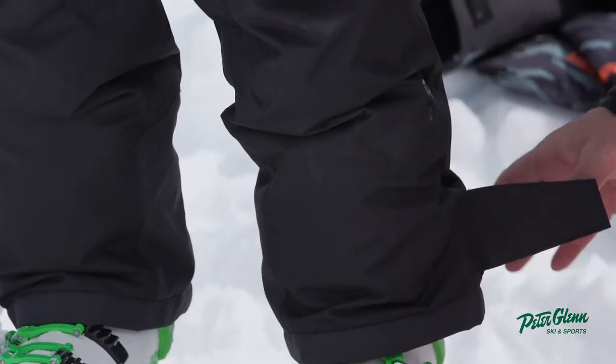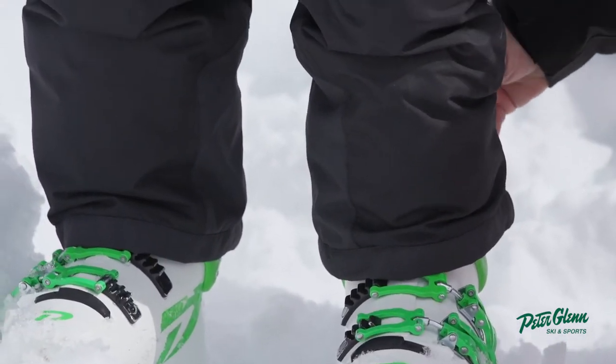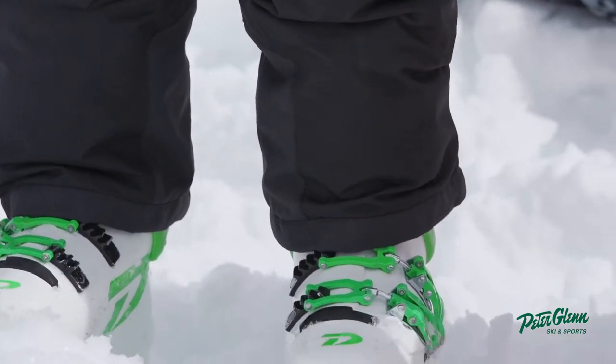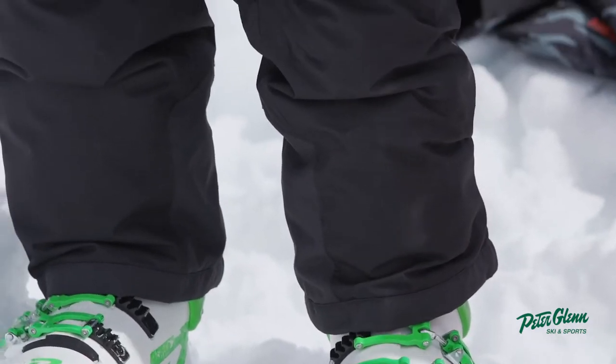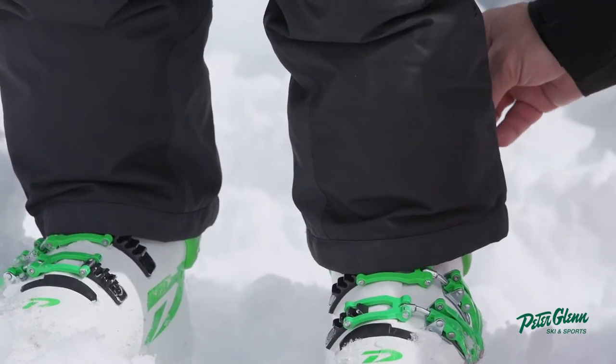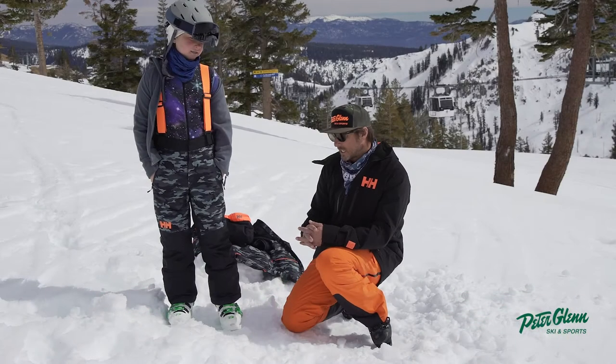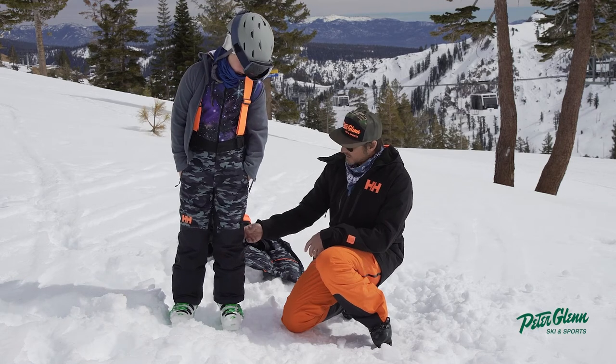This is a cool feature too — the cuff is a little bit bigger than normal and you can tighten it up. There's nothing worse than your cuff not fitting over your boots — that's not a good look. Heli's got a good adjustment here. It's plenty big to go over the boot, but if you have a smaller foot or a narrower one, you can tighten it up. I really like the length.